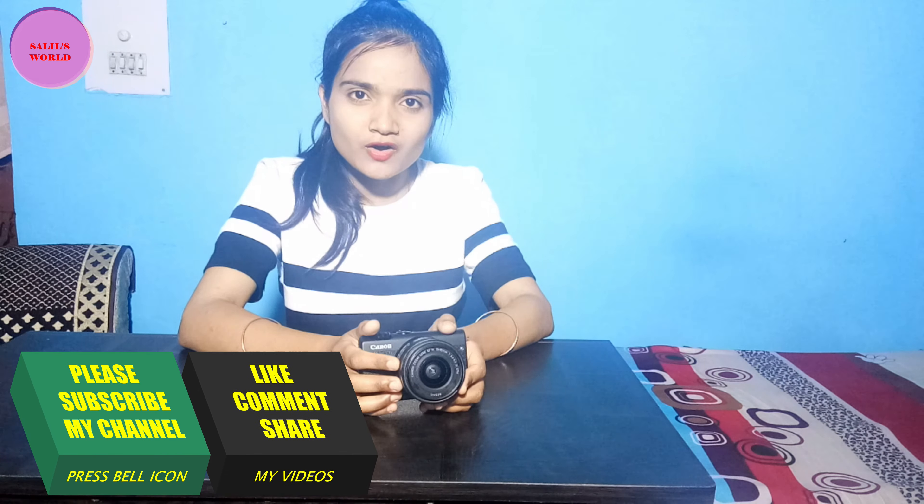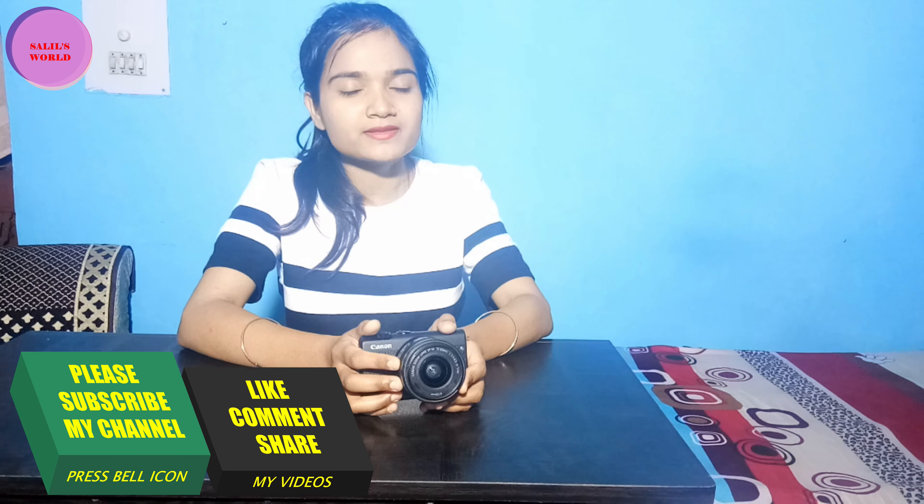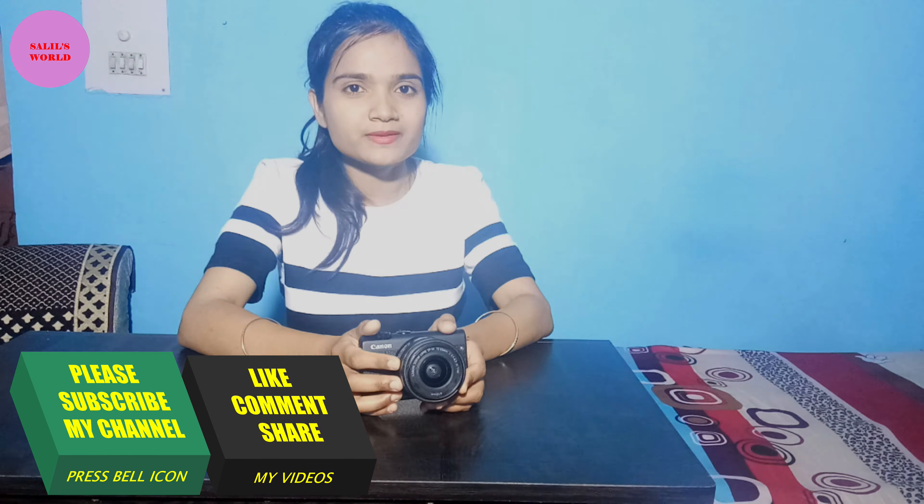I hope you liked the video. Please like this video, subscribe, and don't forget to press the bell icon. See you in the next video. Take care. Bye-bye.